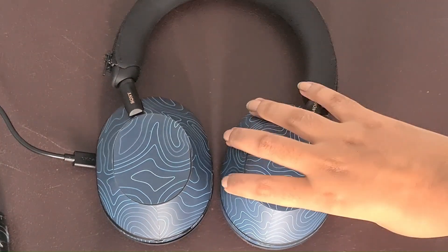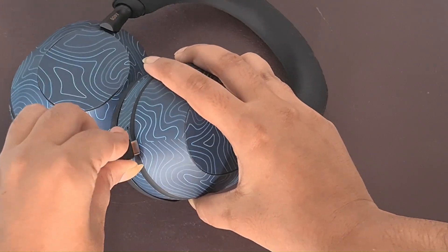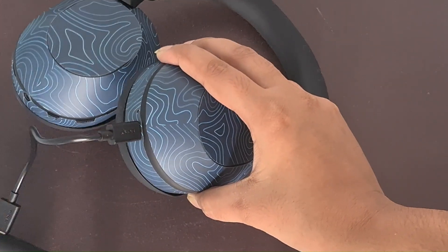Check headphones charge. Ensure your headphones are charged. If the battery is low, you may need to charge them first before attempting connection.